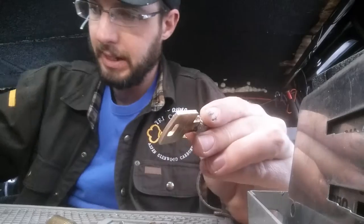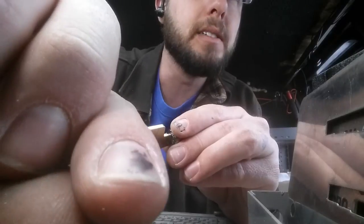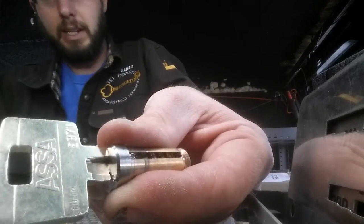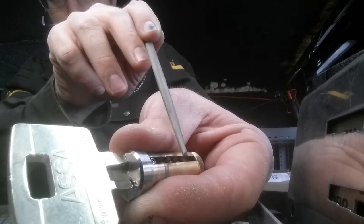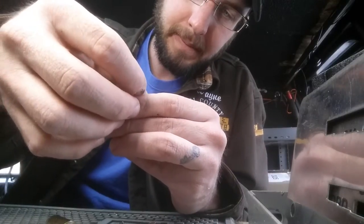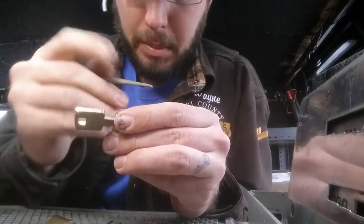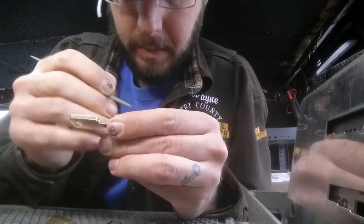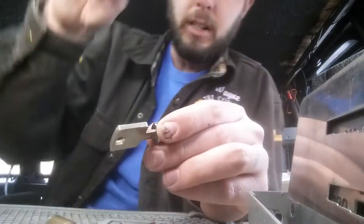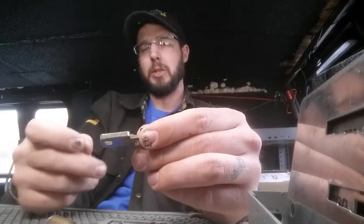Now we're going to insert the sidebar. It's going to be these teeny tiny little springs from your kit labeled 'side springs.' We're going to set those right in — there's a teeny tiny little hole drilled just for them right there. Set those up in there, make sure they're standing upright. Then grab your sidebar — your sidebar has to match your key coding on the side; you cannot just take a random sidebar and stick it in there.